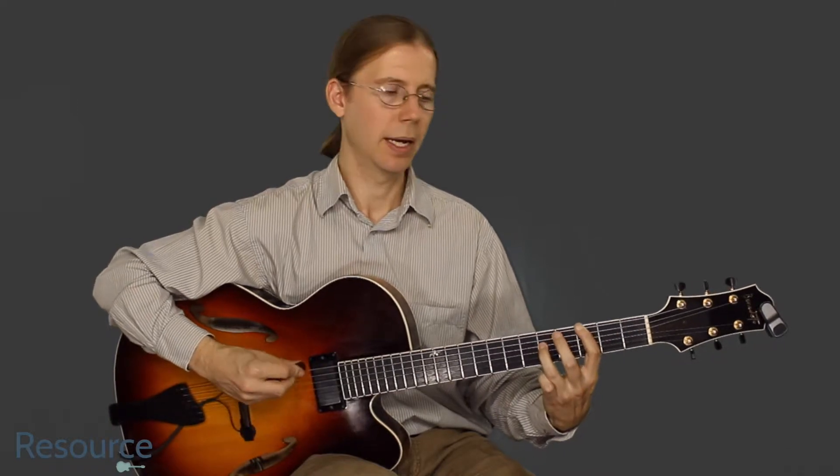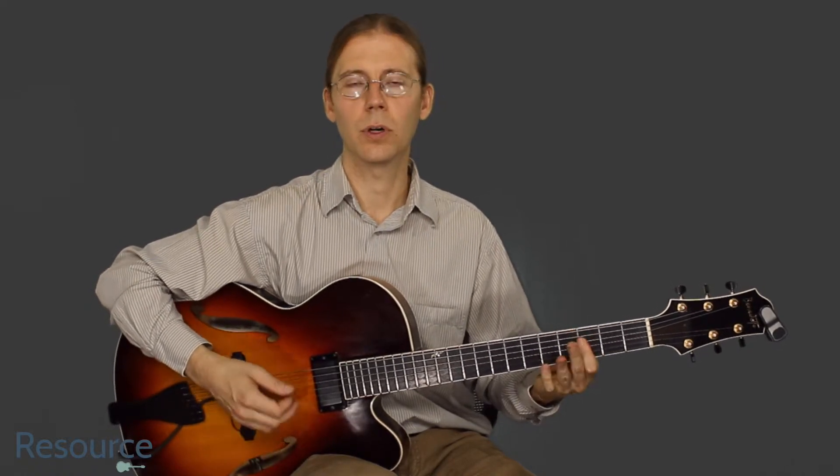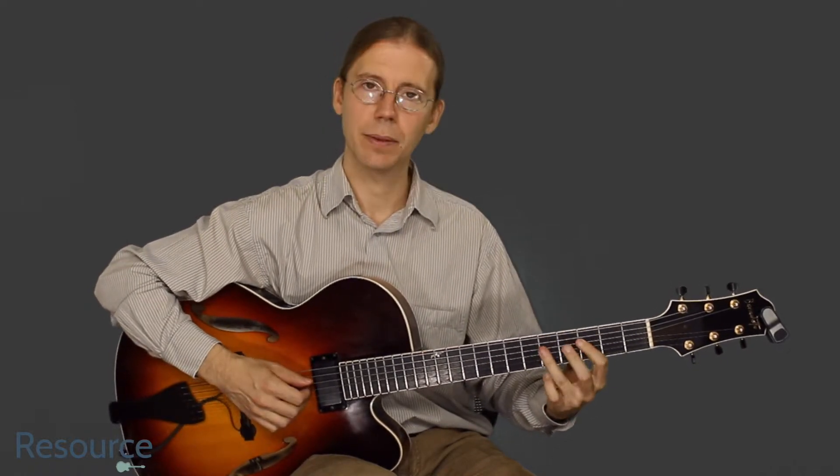So what we have here is kind of an octave shape and we can slide into the first note. And then we can play a chord there by barring the fifth fret and the third fret. Let's try it out.